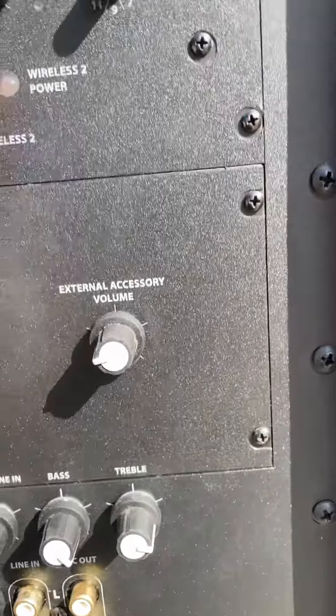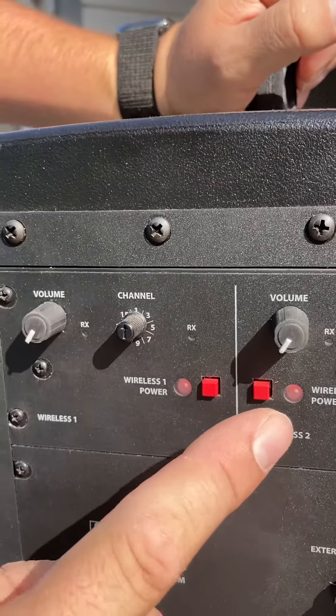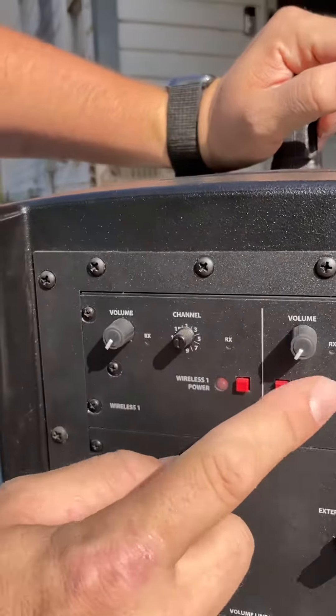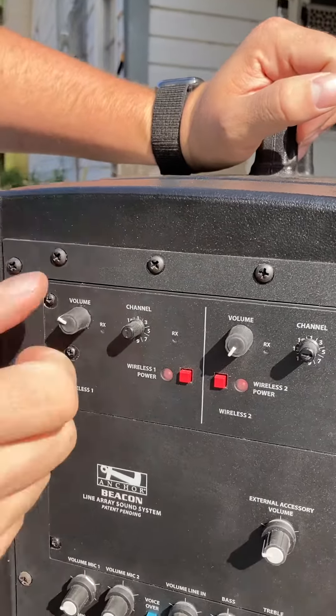This is the volume control on both these receivers. You can turn either one of these on — they're off. So those turn both of them on. This is where you adjust the volume. Now one should be set to one and one should be set to five. And of course, you can adjust your volume on how much gain you want from those mics here.